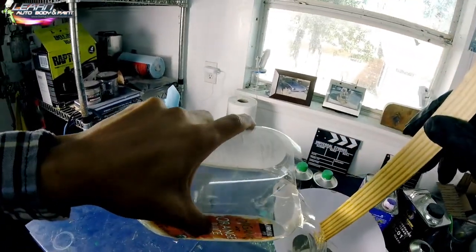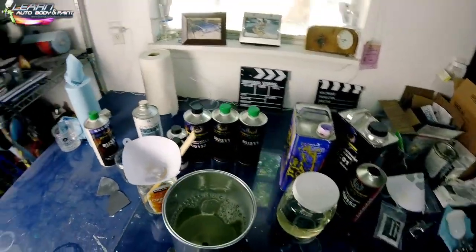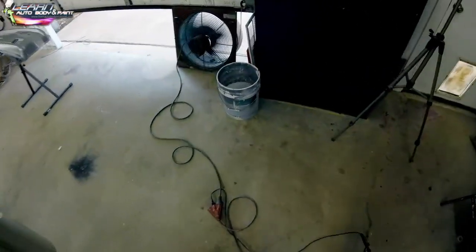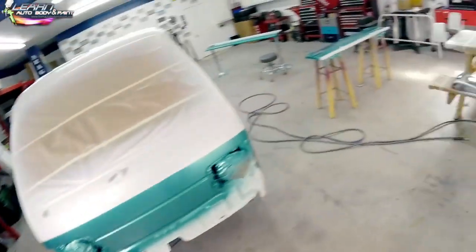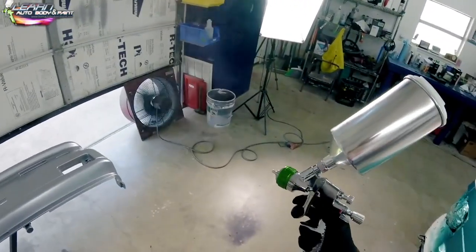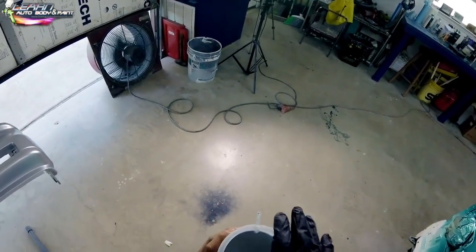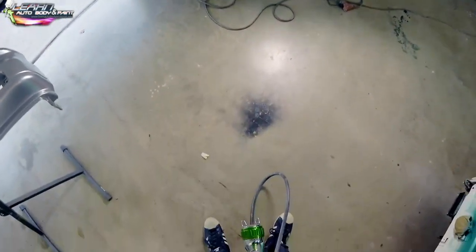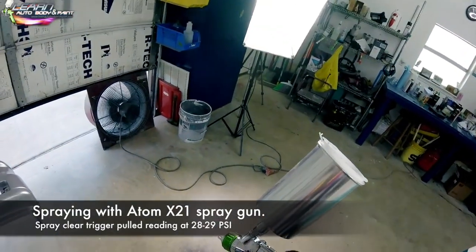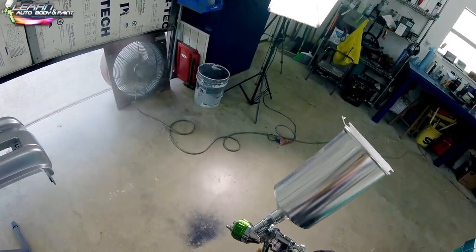We're mixing and about to spray our clear coat. I'm using the House of Color clear coat system — I think they make a very high-quality clear coat. Because this is a project I really wanted to look good, I went with a premium clear. This kit cost close to $300 — around $280–290. We're going to put two medium-to-heavy coats of clear on it, load it on, and we'll be perfectly fine.